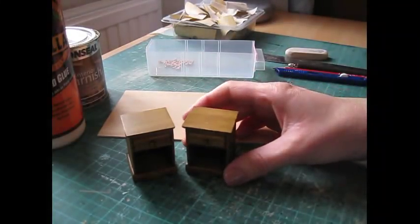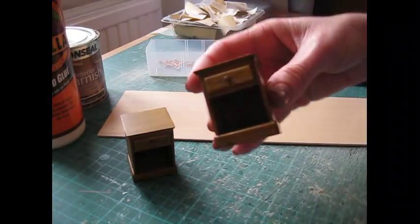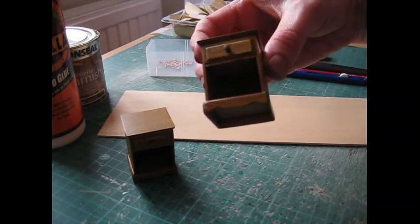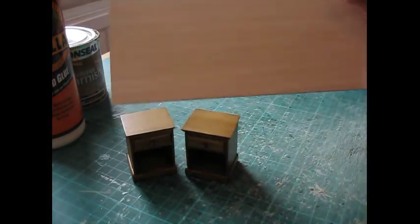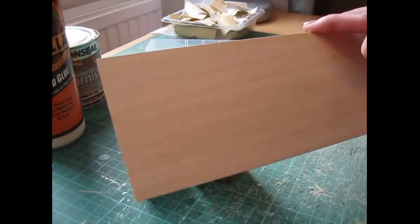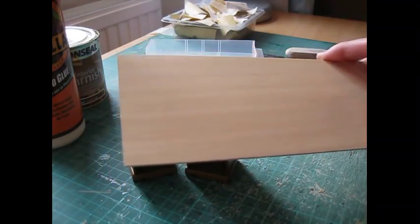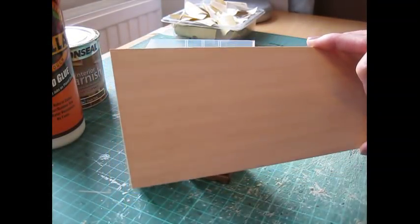Hello! Today I'm going to show you how to make this lovely pair of 1/12th scale bedside cabinets. They've got this lovely moulded feature at the bottom. For this I've used my favourite wood, Obéche, which is spelt O-B-E-C-H-E. If you can't get hold of Obéche, have a look at my working with wood video on this channel — it'll give you some ideas of other types of craft wood you can use for this sort of project.